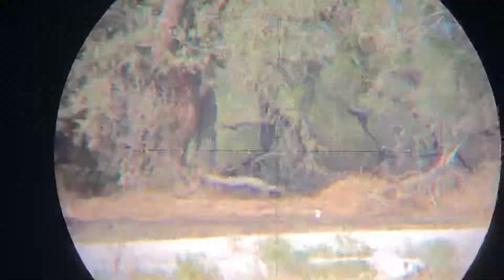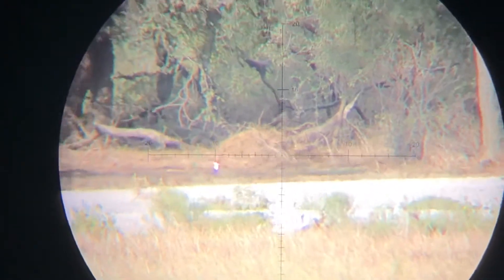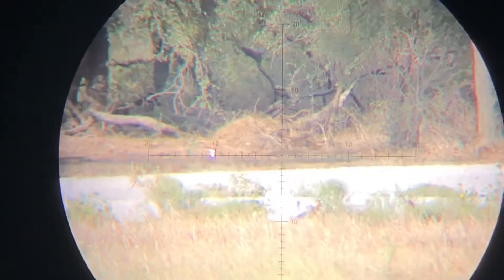Okay, here we are, 265 yards out there. 265 yards, 14.3 grain CBD slugs. I'm gonna hold over 10 right now.